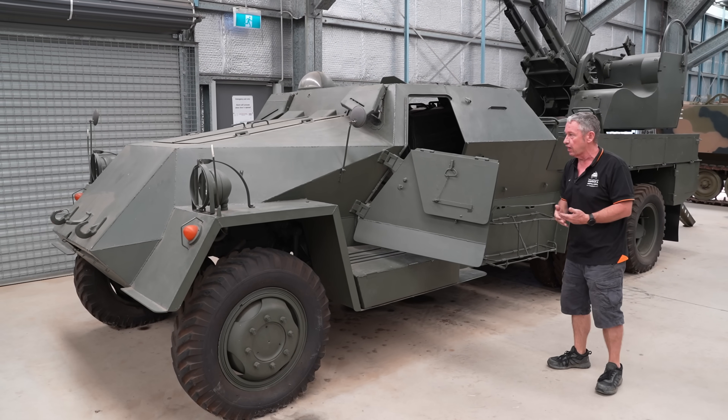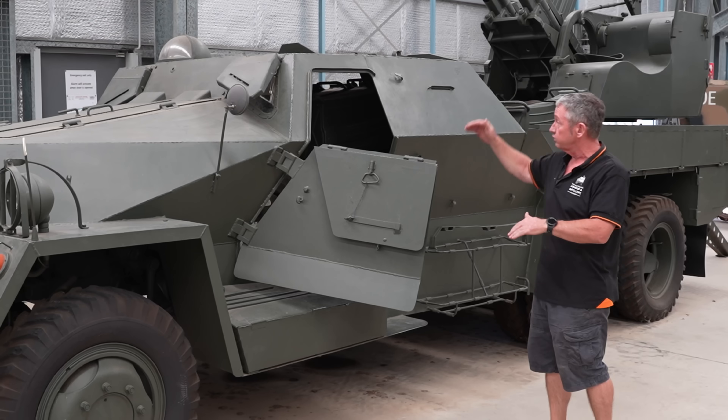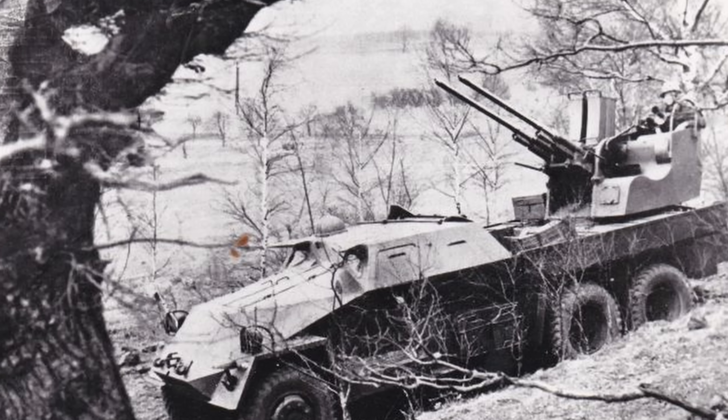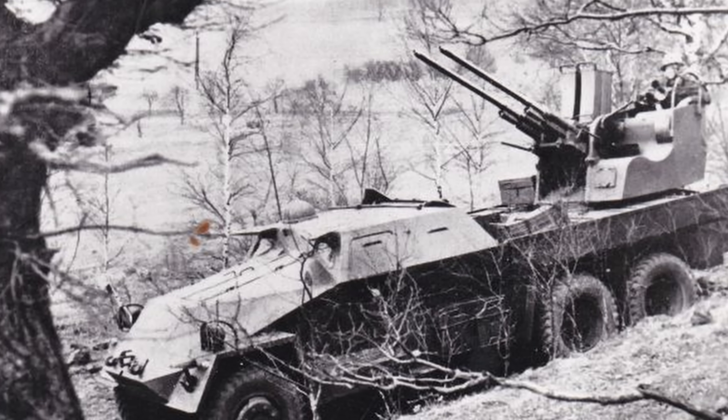It was given the name 'Yesterka', which means lizard. It was called lizard because it had a low profile and the ability to go across country in areas that other vehicles couldn't go into.